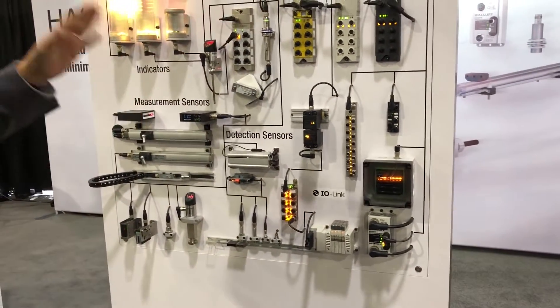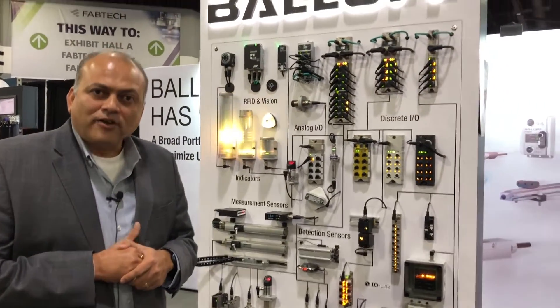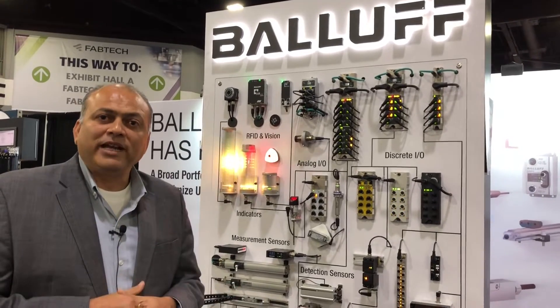Of course, you can collect all this data and bring it into a condition monitoring software as well for your predictive maintenance needs.